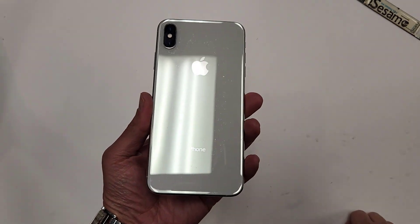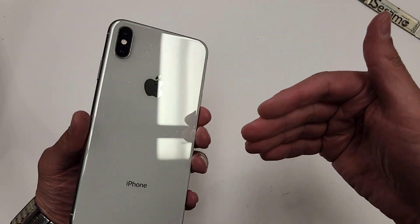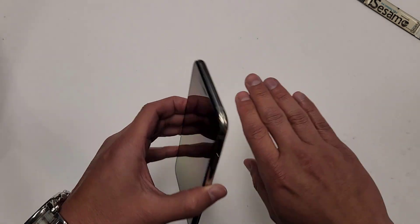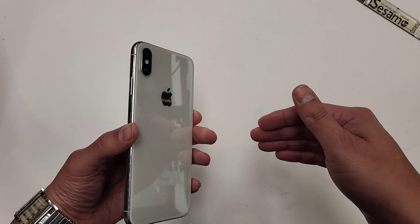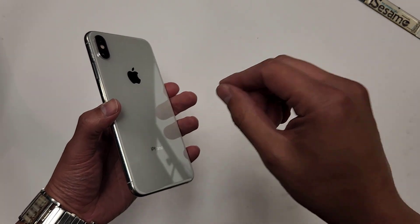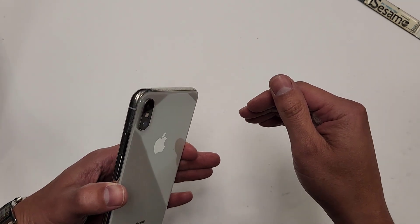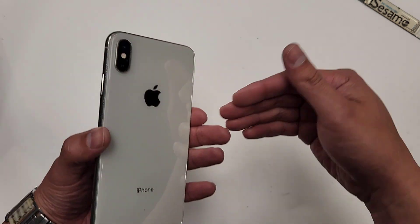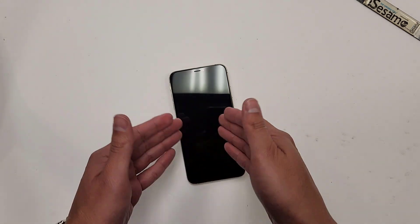That is the screen replacement on an iPhone XS Max. For those of you that are maybe interested in doing this for a living or for money, I do have a cell phone repair course that teaches everything about the business. It's not only about learning how to repair phones — it's also about the marketing, how you get customers to come to you. Even if you don't have a store, I started this in a coffee shop and built it up to making $9,000 per month in profit. That's why you have to convince people to use your service. There's more to a business than just learning how to repair phones.